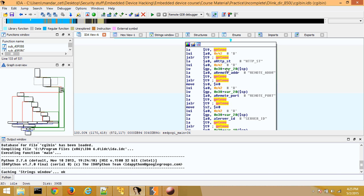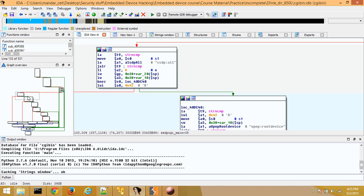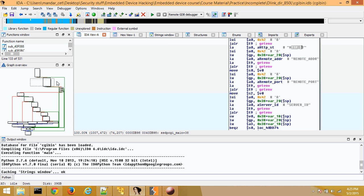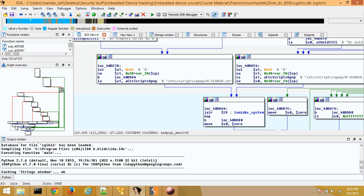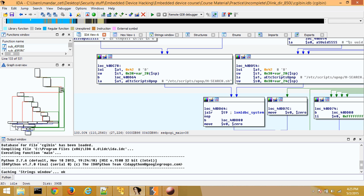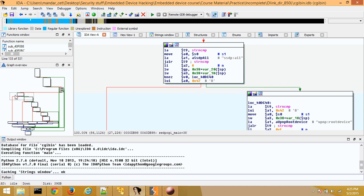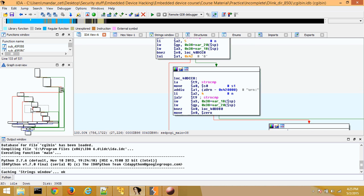An interesting aspect here is that there is an HTTP_ST header that is extracted as a given value. If you follow the strings, you'll realize it's comparing the values from that specific HTTP header. Whatever comes from the HTTP/SSDP request is being compared, and based on that, calls are made to something called xml_dbc_system. Whenever I see a system function, that seems interesting — it means there's a good chance they're taking strings, concatenating them, and invoking a system function.